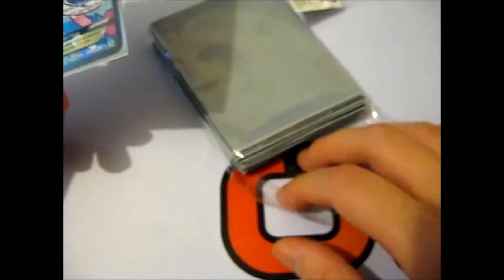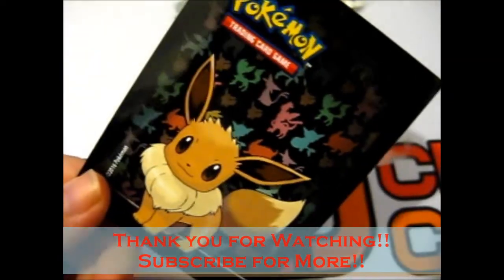So yeah, that's very nice sleeves. That is it. Thank you for watching — next time for more. Over and out.